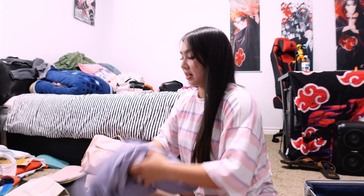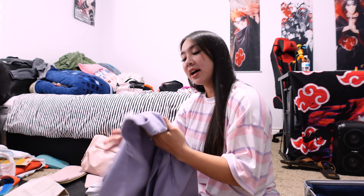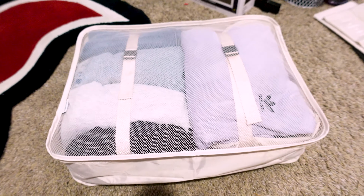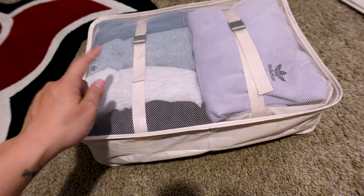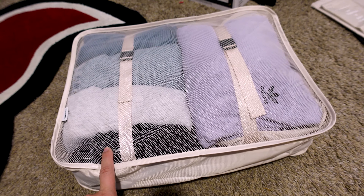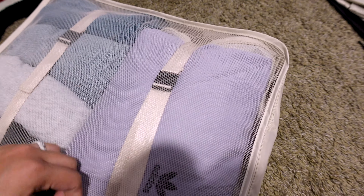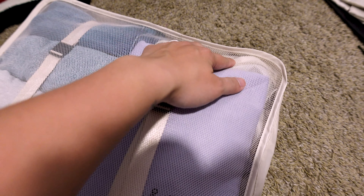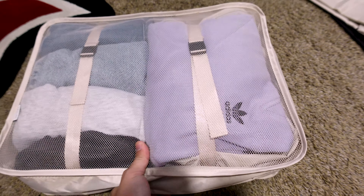I have one more packing cube left and I'm going to do bottoms and one sweater. I always need a sweater wherever I go — you never know when you'll get cold, and it's great for the hotel or the plane ride. For this larger packing cube I was able to fit two shorts, one pair of sweatpants, one pair of sleep shorts, and my sweater. Since I had more space, I was also able to put my undergarment bag in there, so I was able to utilize the space.